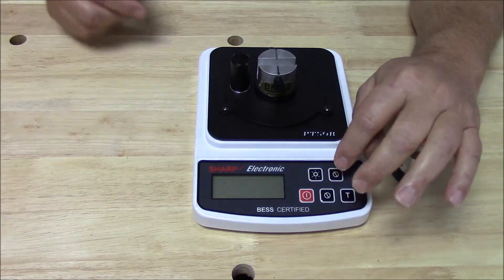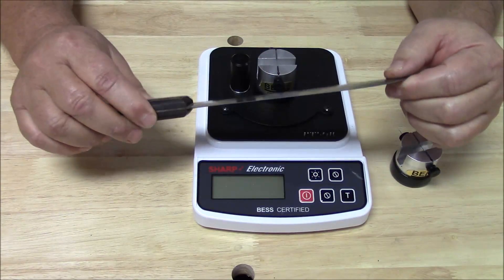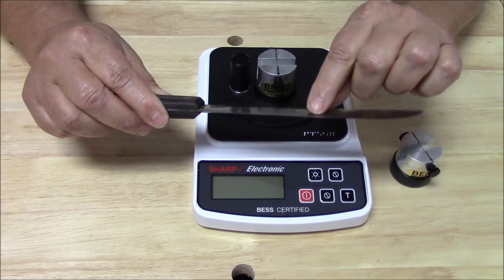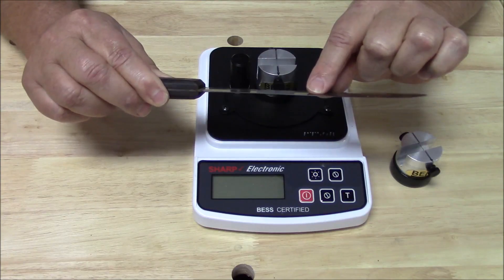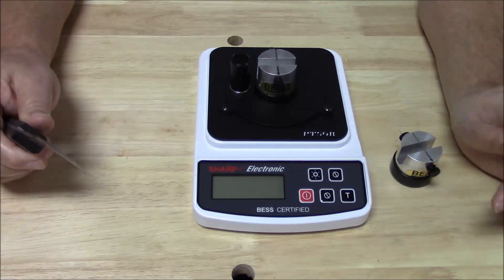I have my mom's old butcher knife here. What we're going to do is figure out how thick or thin this cutting edge is right now. The way we're going to figure it out is we're not going to drag our thumb along it or anything else — we're going to measure it. So let's do that right now.